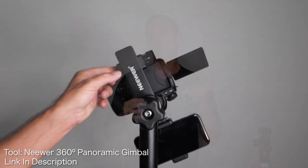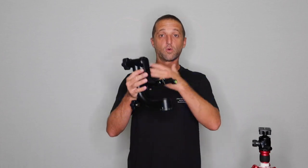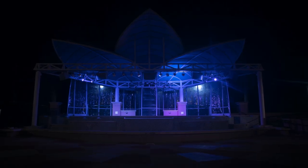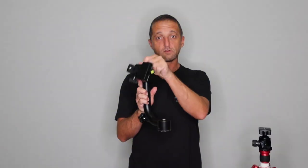Once we get this thing set up, we'll take it out into the field, create some camera rotations, and I'll show you how to take just an ordinary scene and turn it into something really extraordinary using nothing but camera rotation.